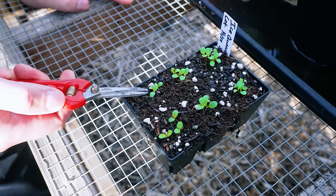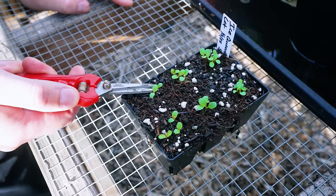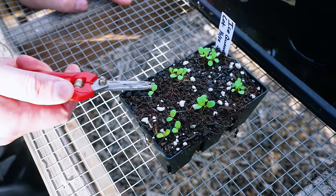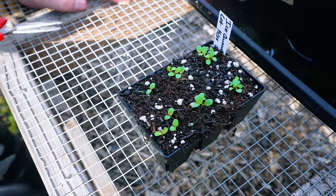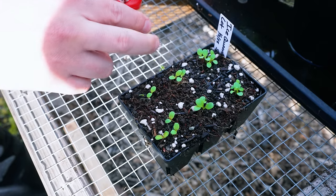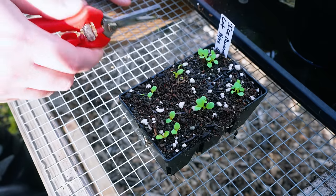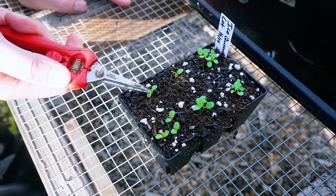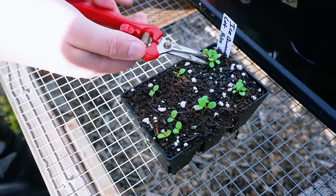Take this cell as an example — this is clearly the most developed seedling because the leaves are the largest. These are the seed leaves, sometimes called cotyledons. You can sacrifice the two smaller ones, which kills those roots off since there's no top growth. You only want one lettuce per cell as you grow it up. That's not mandatory though — you could leave them and get lettuce bunched together, which is called baby lettuce.